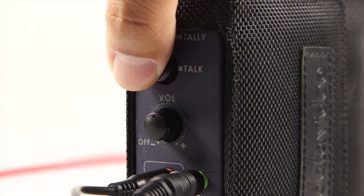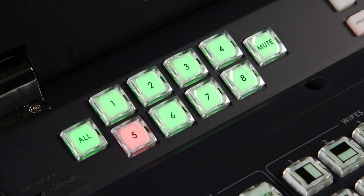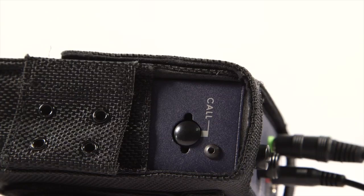Hold down the Talk button to communicate with the director. The director can communicate with the camera crew by selecting multiple channels. The crew can use the call button to signal to the director.